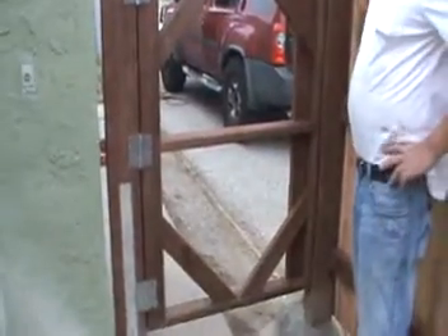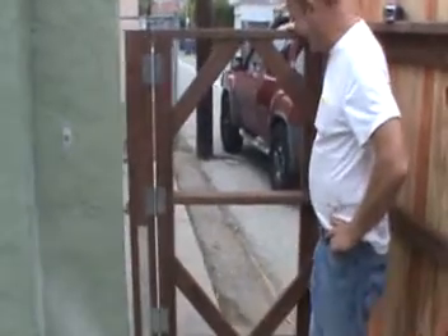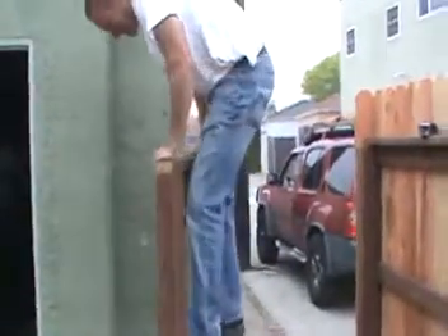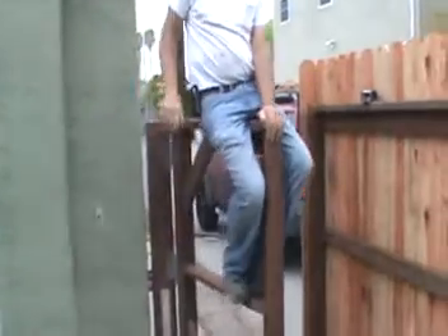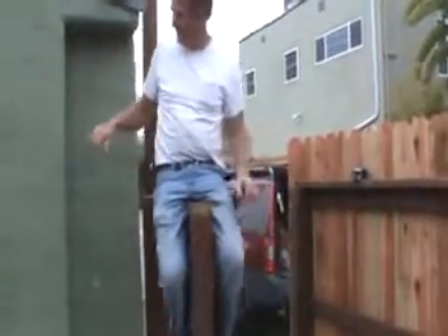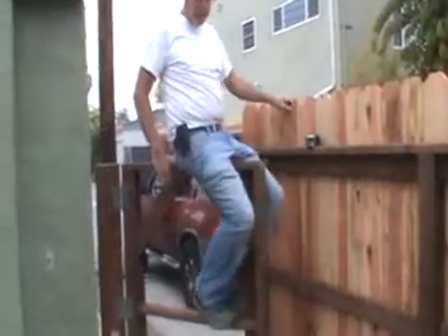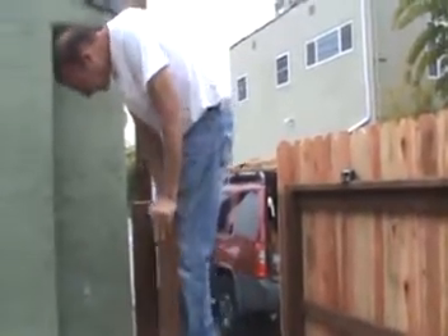But will it last? Just how strong is this gate? I weigh about 200 pounds. Will your builder do this? Now this isn't normal use for a gate, but if it's built right, it should stand up to this, no problem. Not too bad.